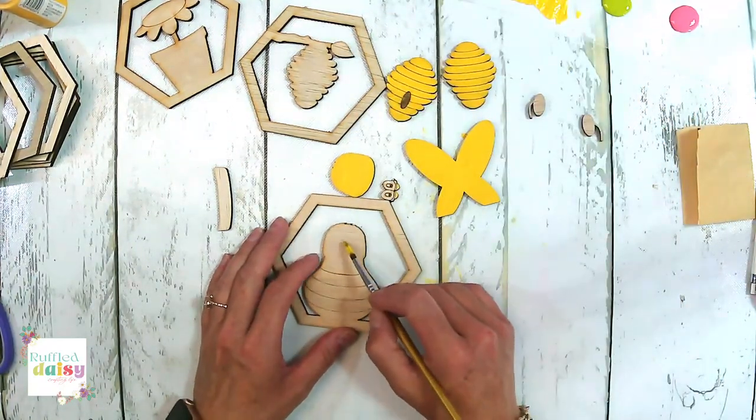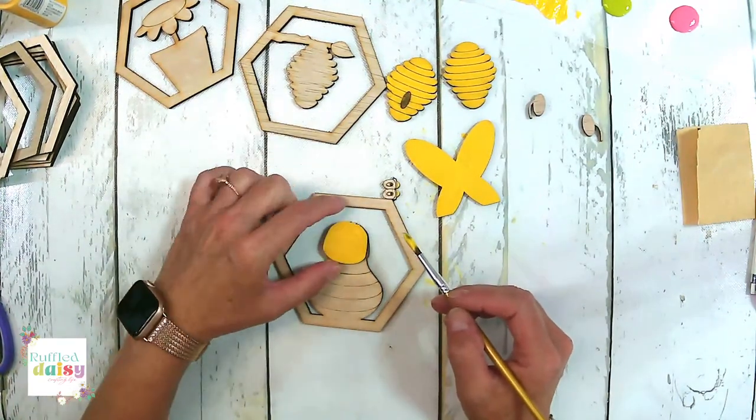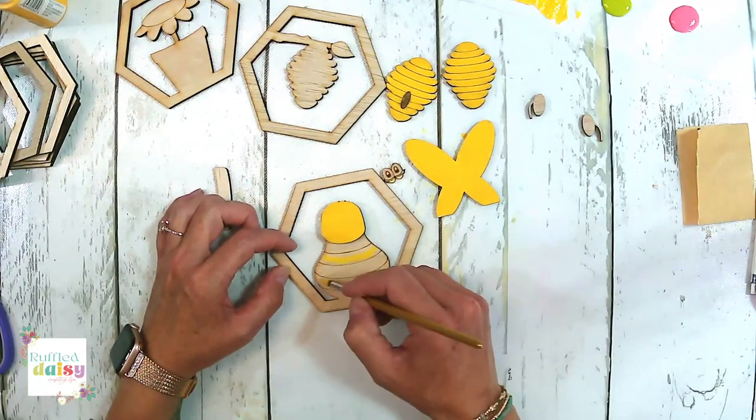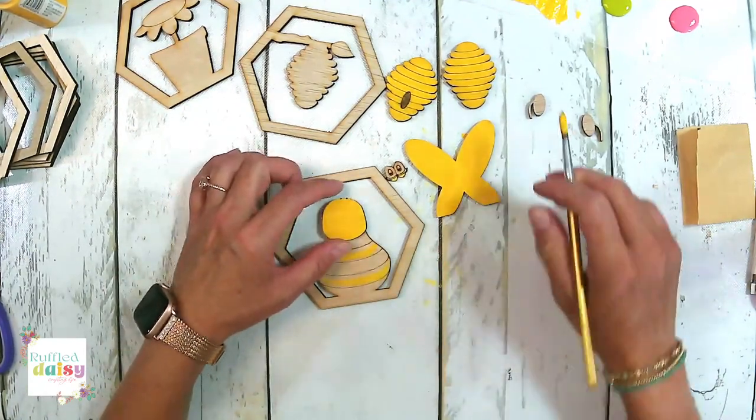Since we have our little head here, he's going to be sitting right here. I want that first line to be black. So we're going to paint this line yellow and this line yellow, and then all the others are going to be black.